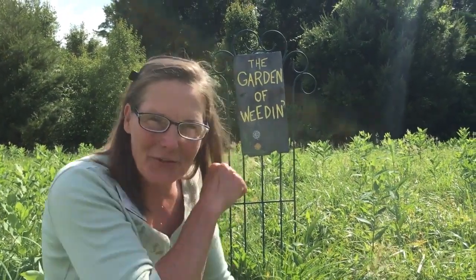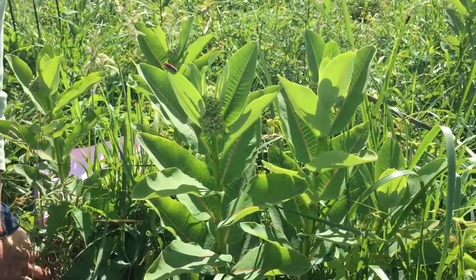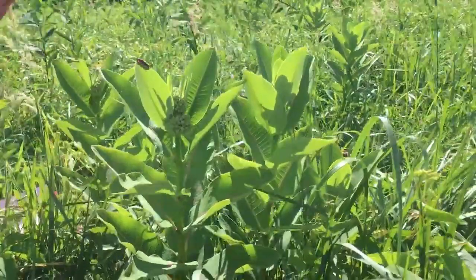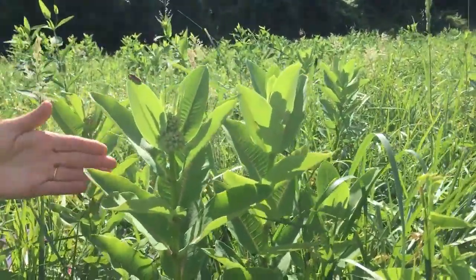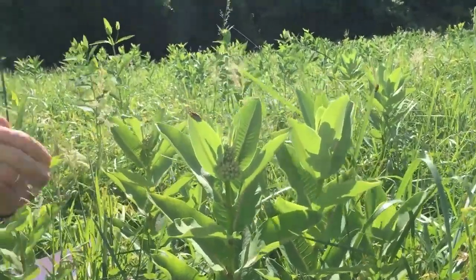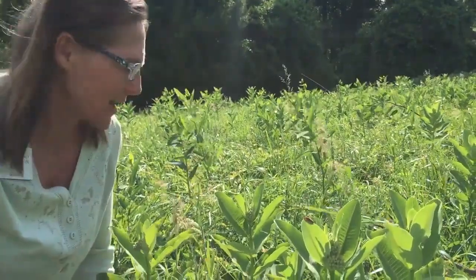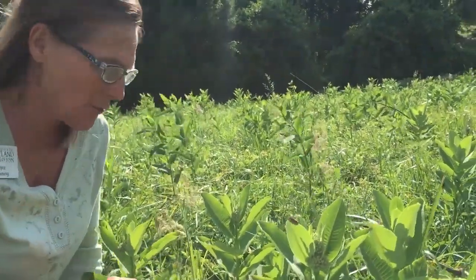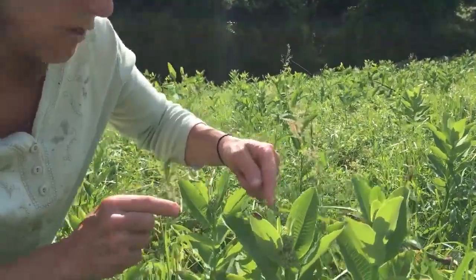Hello master gardeners, we're out in the fields again looking at some plants that you already know. This is our milkweed — everybody knows that because it's the host species for our monarch butterfly. These Asclepias species are the only plants that the monarch butterfly caterpillars feed on. I haven't seen any caterpillars yet, but we've got a meadow of them here.